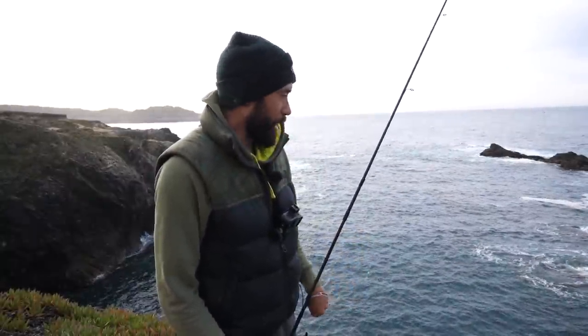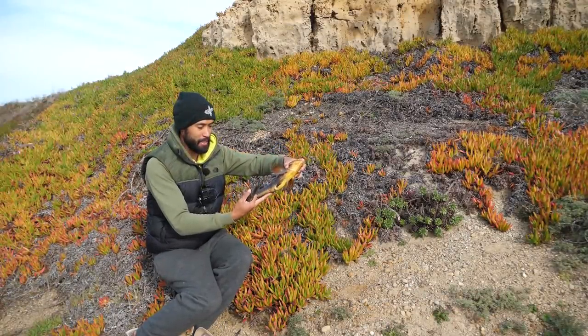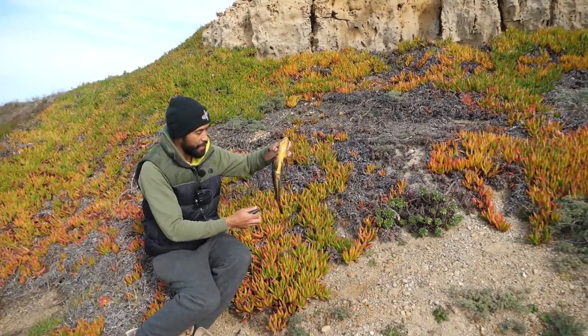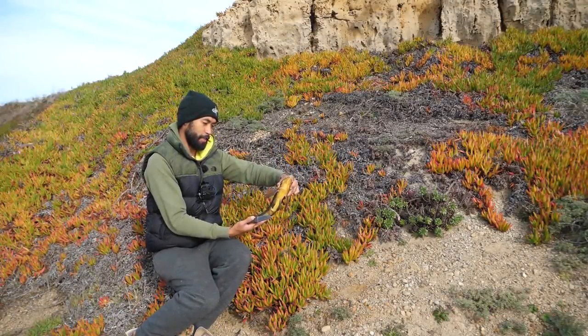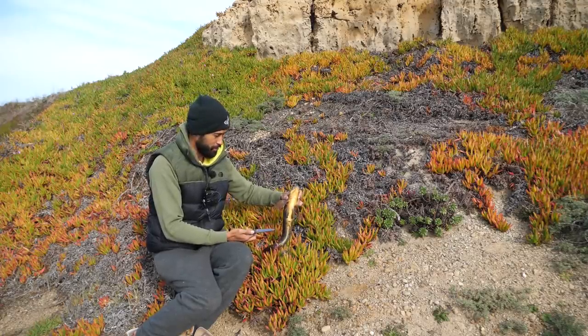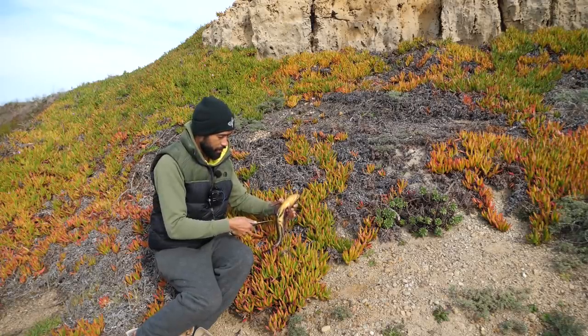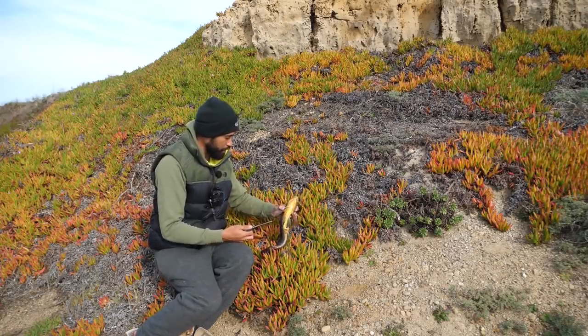The fish swims right down into a hole - the water is so clear. Look at this kelp greenling - it's been sitting here for a while, all bled out. This thing is massive for a kelp greenling. Now we're going to bring it back to the car - I've got ice in the cooler and I don't want it sitting in its own guts, so I'm going to gut it first and then bring it back to the car.